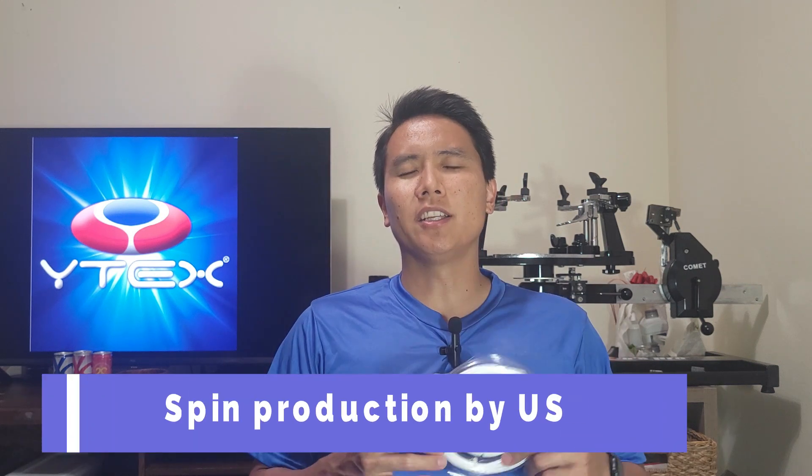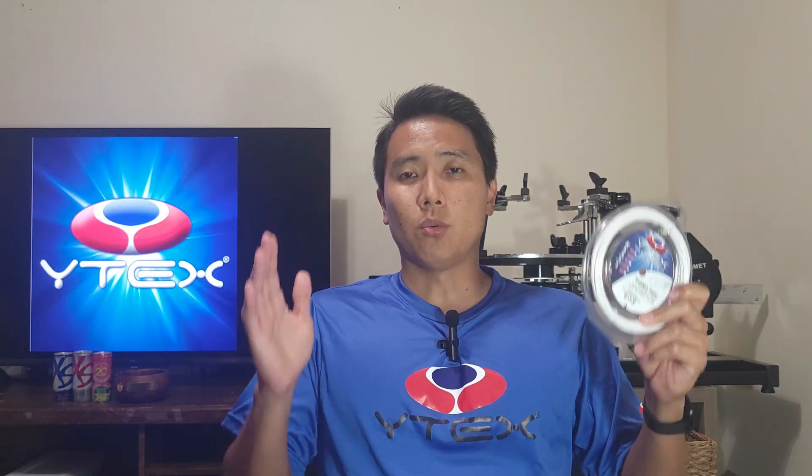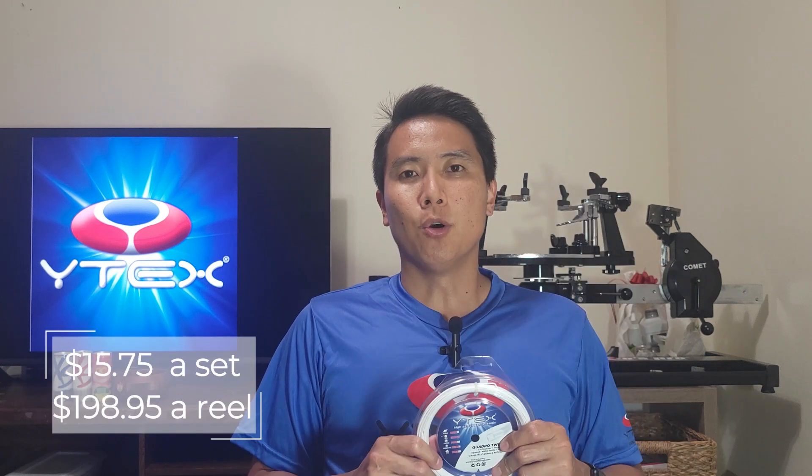This string is also known to maintain tension very well. The Quadro Twist was rated number one in spin production out of all polyester strings by the USRSA — the United States Racket Stringers Association — and rated number two overall in playability and performance, right behind natural gut. It comes in only one gauge, 1.26mm, in white and black, at $15.75 for a set or $198.95 for a reel.